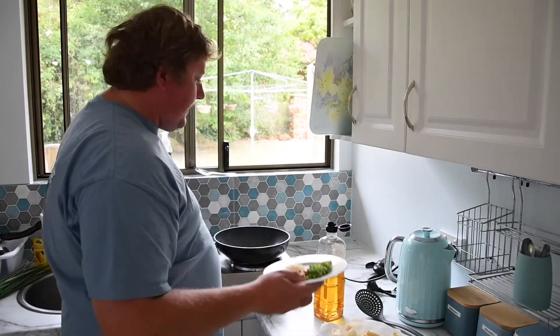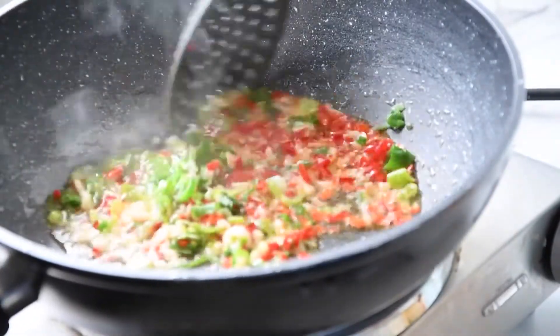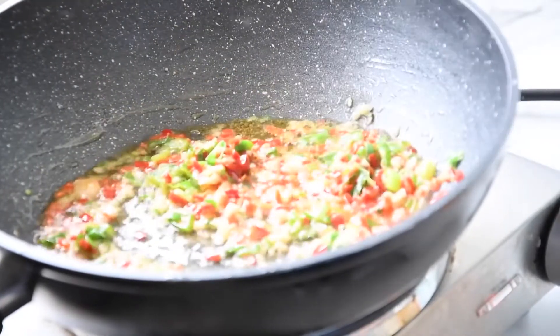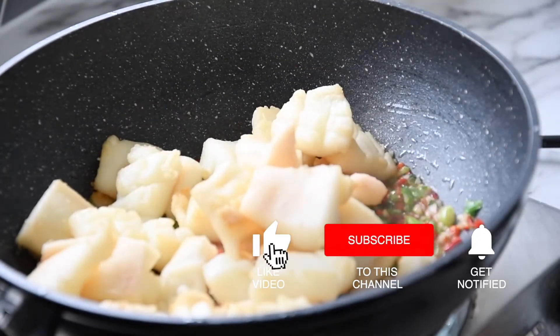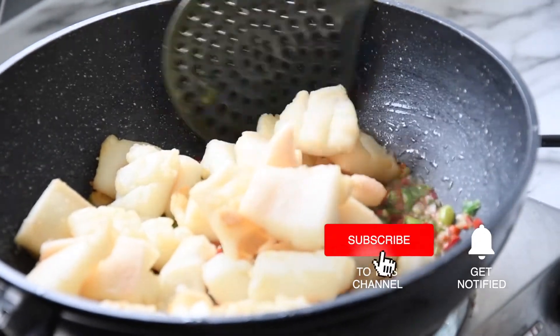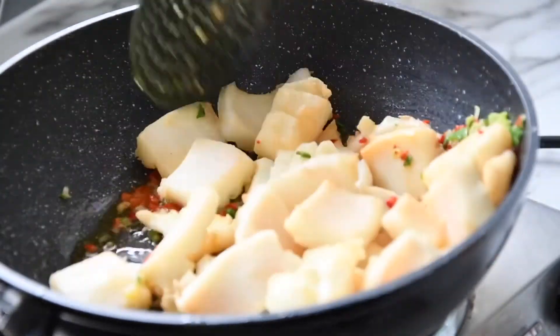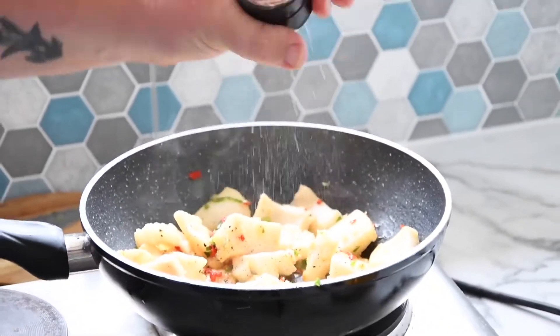Chuck in the aromatics and fry them off. Now add the squid back in and toss it around in the aromatics to give it a nice coating. Last, put in some salt and pepper.